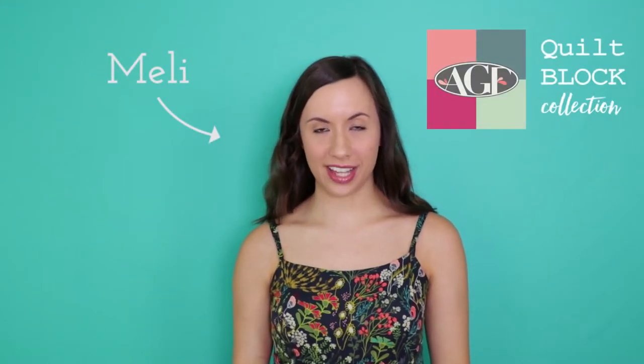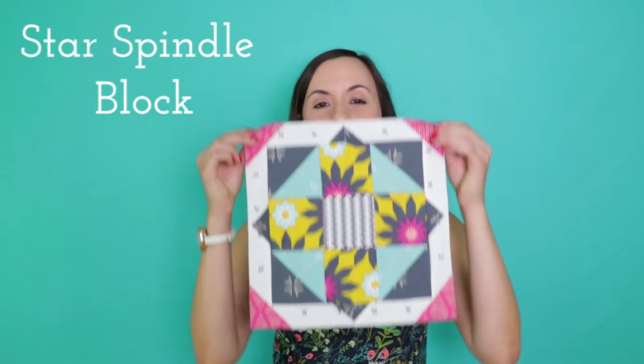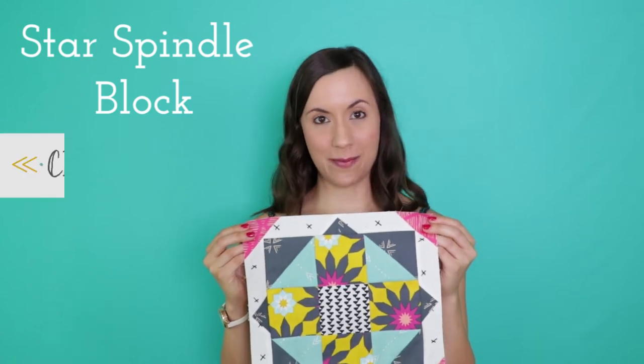Hello Makers! Mellie here from AGF. Welcome to the AGF Quilt Block Collection. It's quilt block tutorial time! I always get so excited to share new quilt block tutorials with you and I love it when you sew along with me. Today I have a brand new block to share with you, so without further ado let me introduce you to the Star Spindle block, which I made with our brand new AGF capsule collection called Craft Bound.